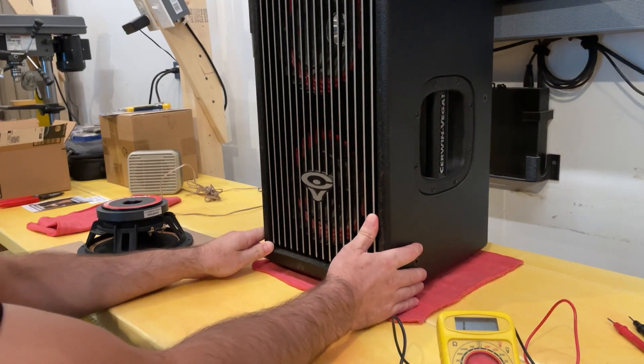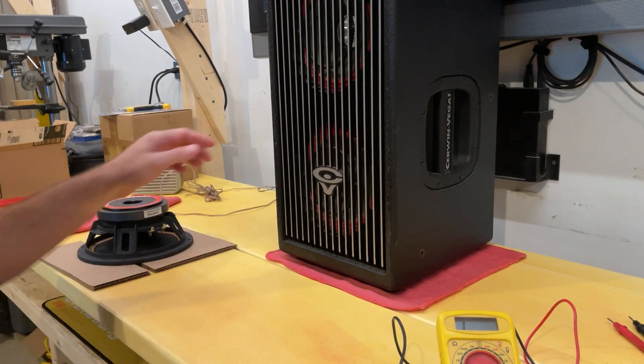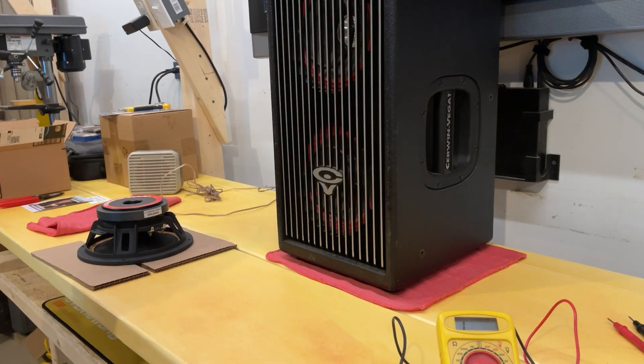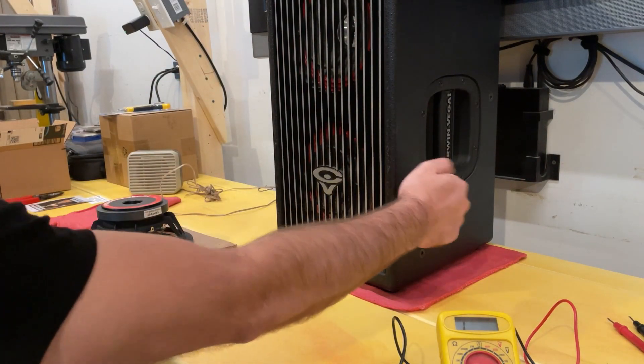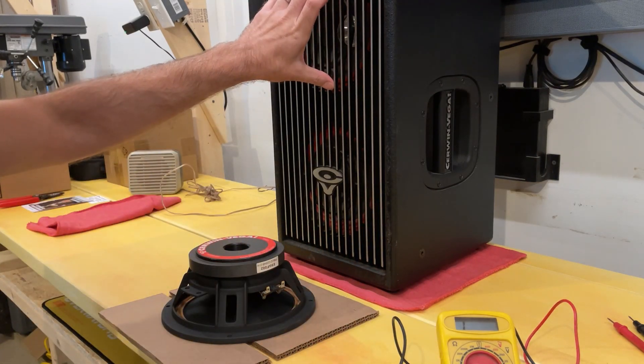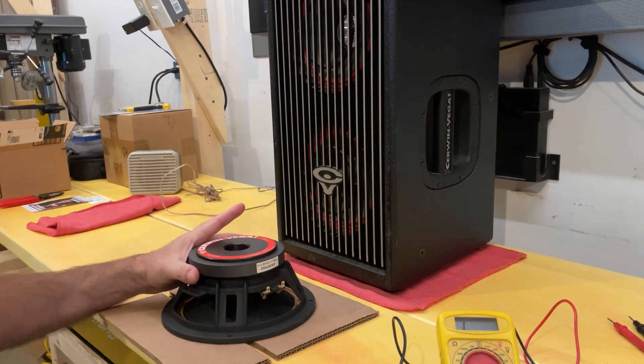We did have some damage recently. This took a tumble from about six feet. You can see some scratches on the sides — that's all it did to the nice solid wood cages. This outer subwoofer at the top is seized and we are going to replace that.